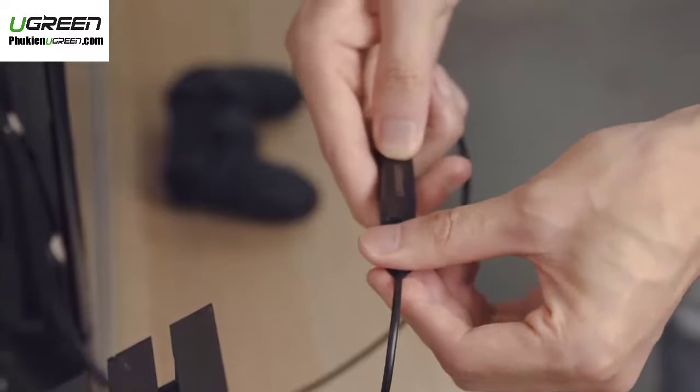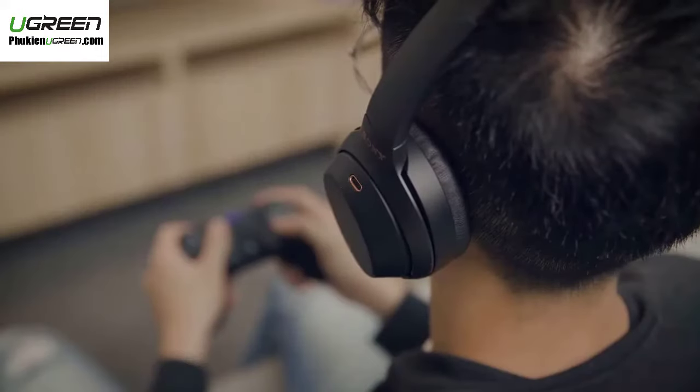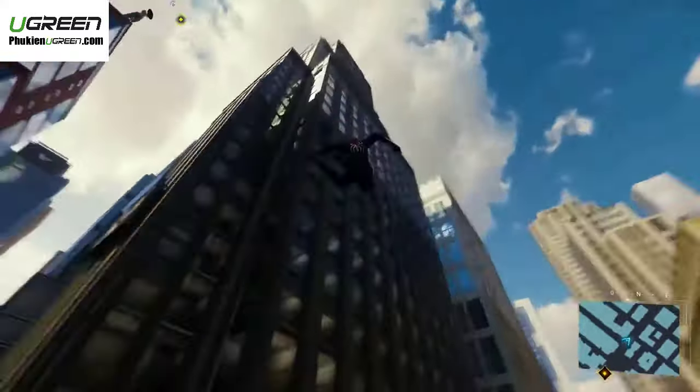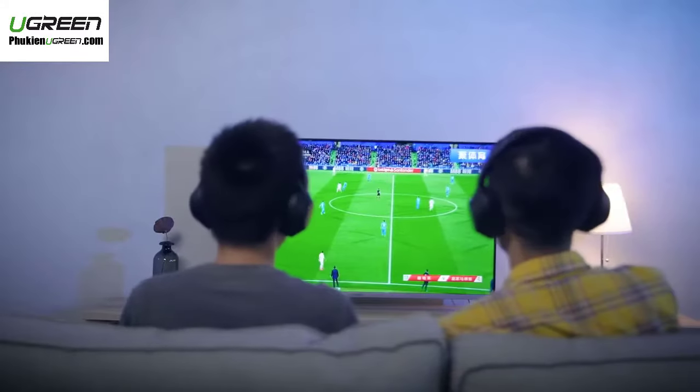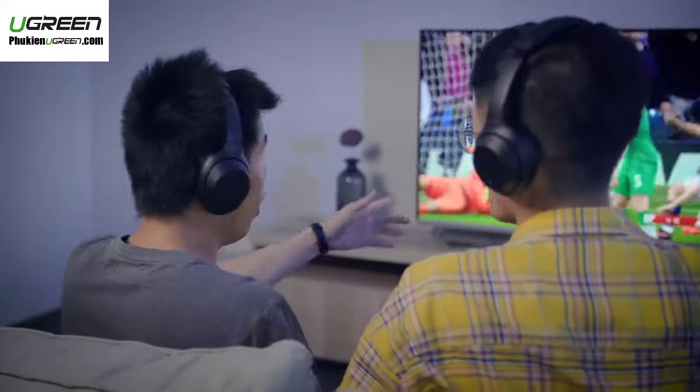When you play the game, not only enjoy the big screen, but capture the delicate sound details to get a better gaming experience. At night, you can also watch the football game with your friends without disturbing the rest of your family.